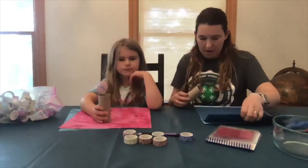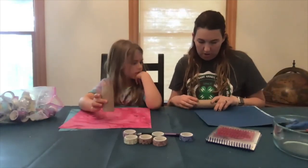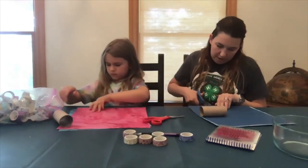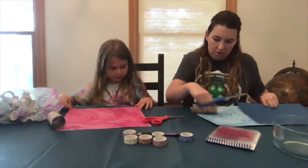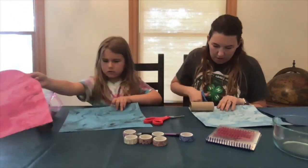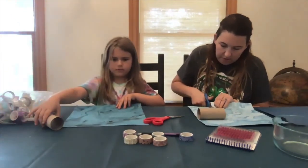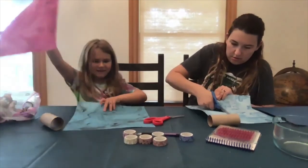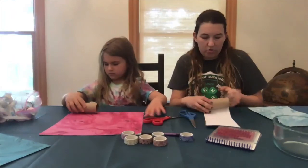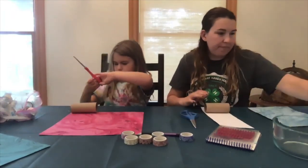The first step is we're going to take our paper towel roll and we're going to cut a strip of paper that's the same width as our paper towel roll. It doesn't have to be exact. Then you're just going to tape it on and roll it up.